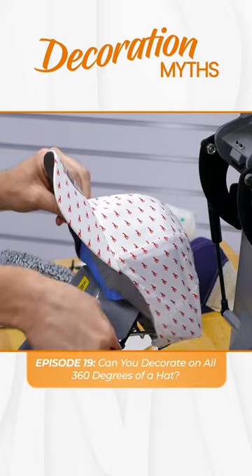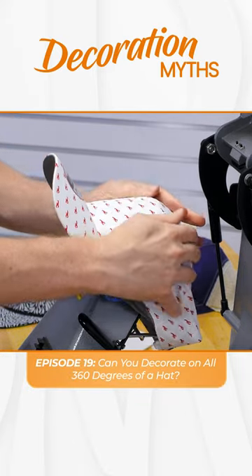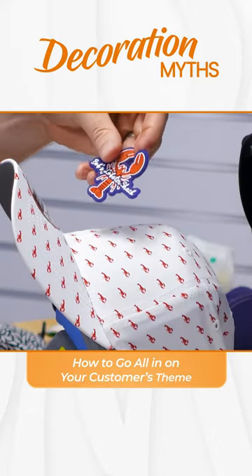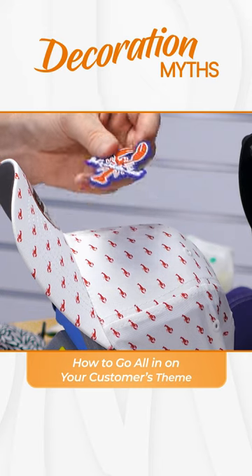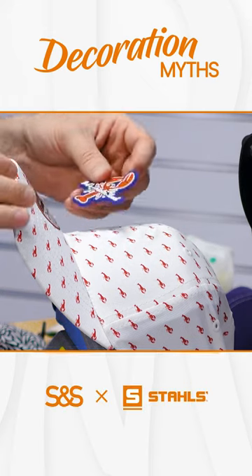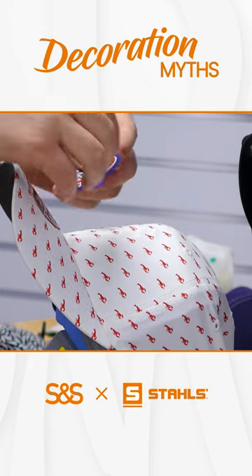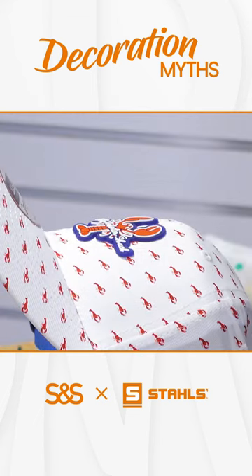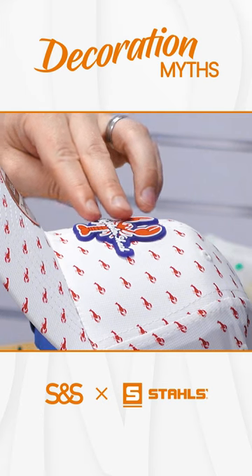We're going to play right into the theme of this cap — this is for a restaurant, The Lobster Shack. But you can think of a lot of different uses. What's more relevant and specific to a customer that specializes in lobster on the menu? A hat that actually matches that theme. It could be your favorite place, your favorite food.